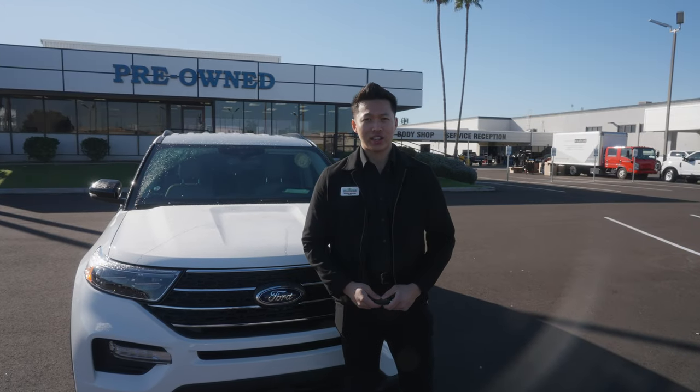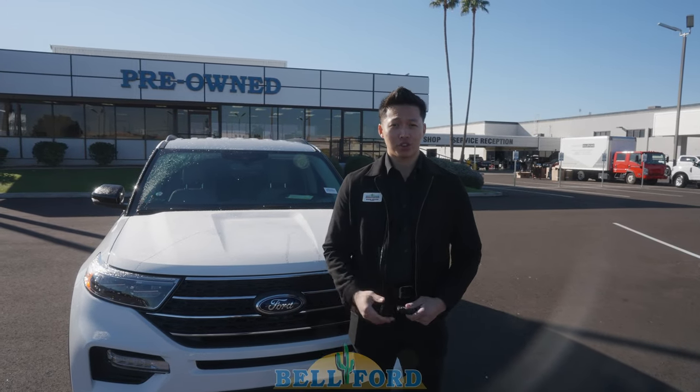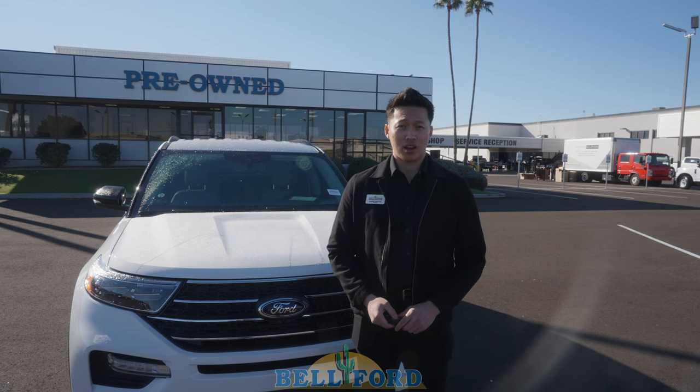Hi, my name is Mason. I am a service advisor at Bell Ford. Today I'm going to demonstrate to you how to remote start your vehicle on the newer Explorer.